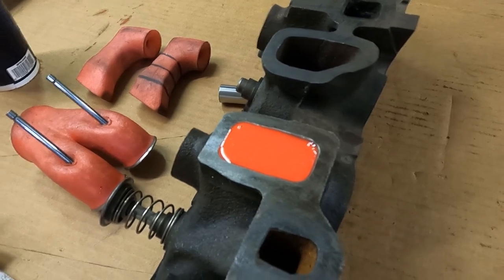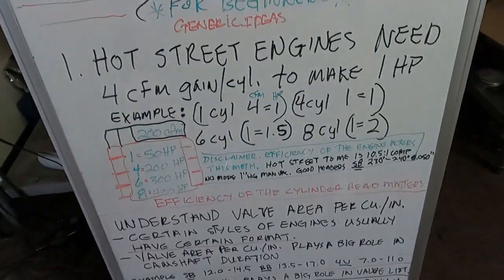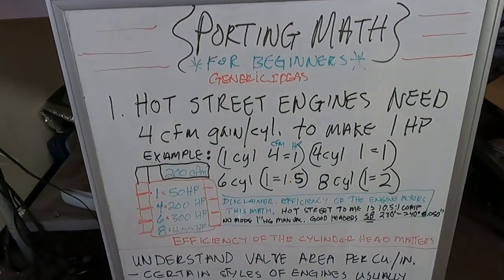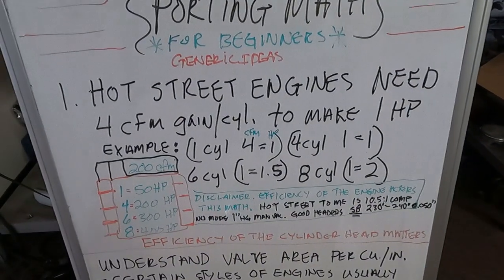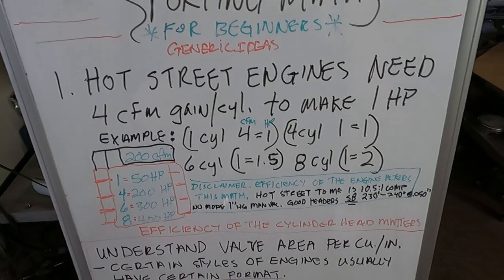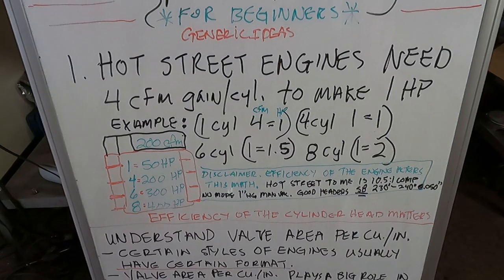We've got to let that set up about 25 minutes. While we wait, let's talk about some porting math for beginners. Here are some generic ideas.